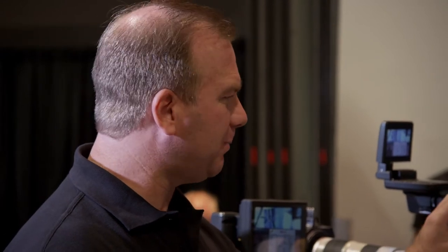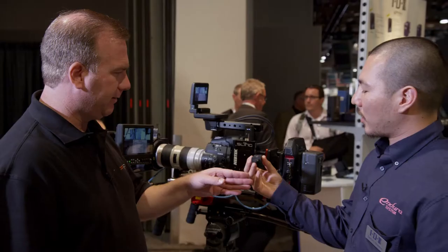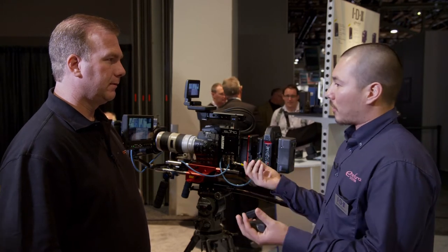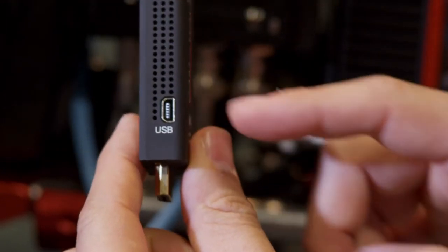We can see the size of this sticking up out of this adapter — it looks pretty small. It's about the size of a USB stick: very small, lightweight, compact. It's HDMI — you plug this directly into the camera, or you can plug it into an SDI to HDMI converter box. Many companies make those. It has a mini-USB input for 5-volt power.